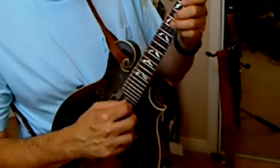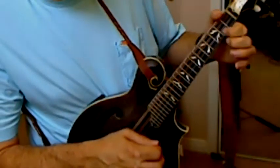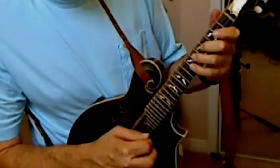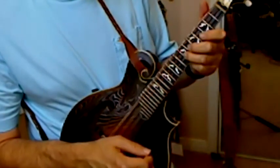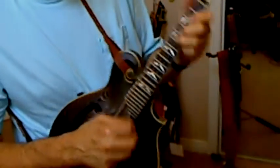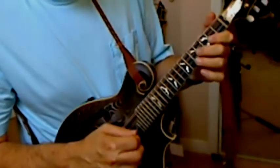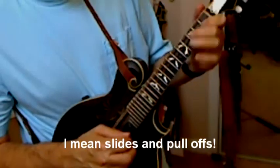And that goes into the next part, which is... Okay, there's a lot of little pull-offs and things that make it sound right. All kinds of little pull-offs you can do when you're going to those notes.